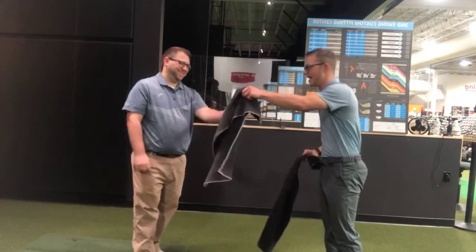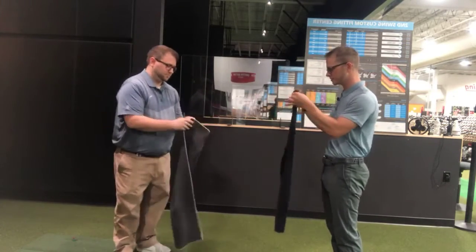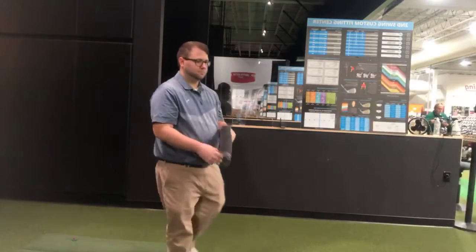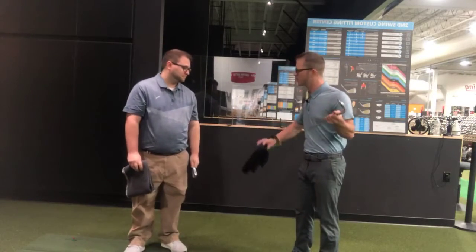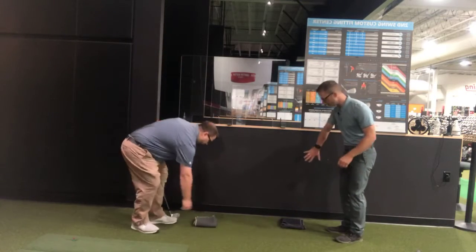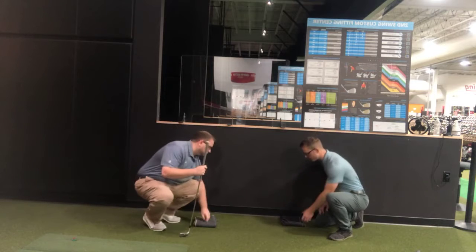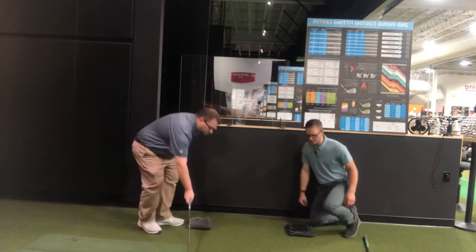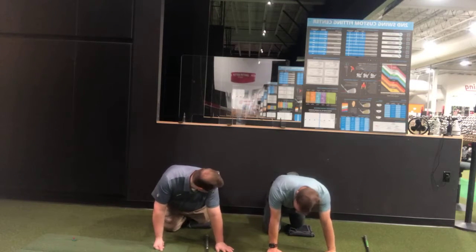The only piece of equipment you need is a towel — just a caddy towel off a golf bag. Fold it hot dog style, then hamburger and then hamburger again. This is just a pad for our knees. We're also going to use a wedge for balance. Place the towel on the floor near a wall or couch — the closer to the wall, the harder it will be. Start about a foot away, get on hands and knees, right knee on the towel, and right leg up on the wall.